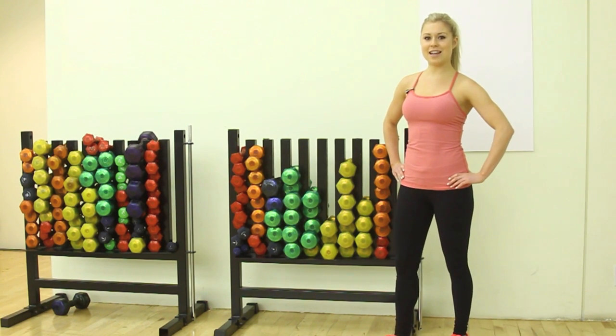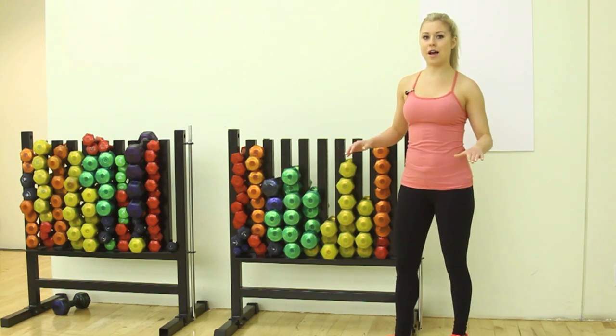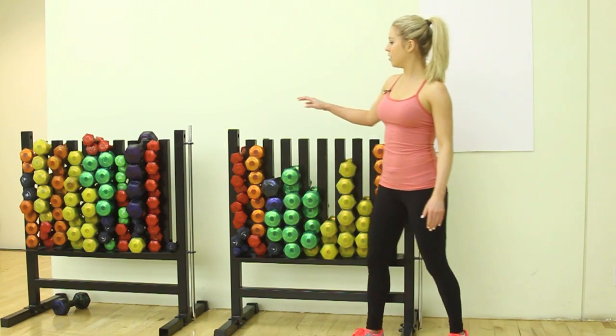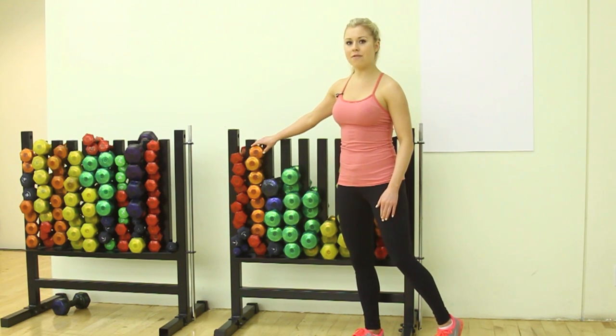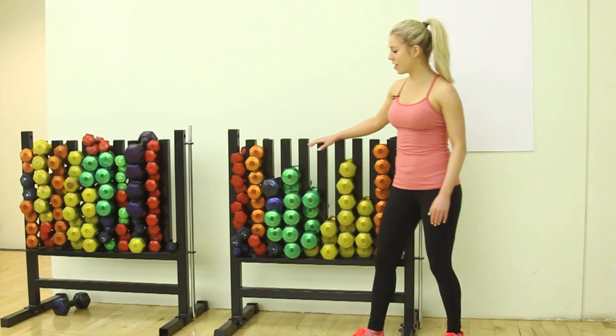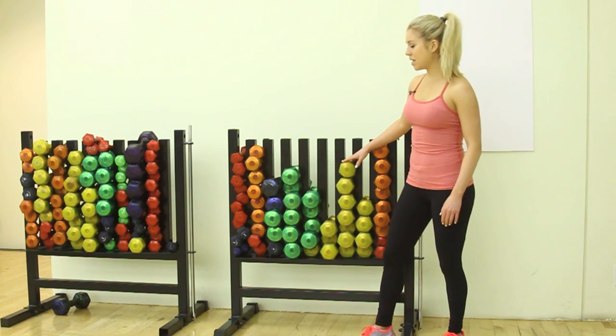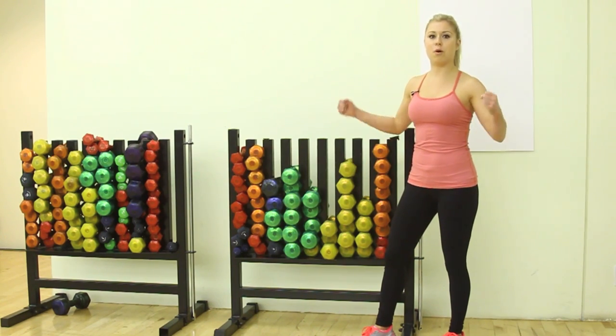Hi YouTube, it's Erica and I'm here to take you through a 5 minute arm workout. For this workout we're going to be doing a lot of reps, so we're going to start with some light weight. I highly suggest going for 2.5 or maybe 5 pound weights at the most. I know a lot of you guys are going to be tempted to go for the big heavy weights, but just keep in mind this exercise is more about toning your body rather than bulking up.